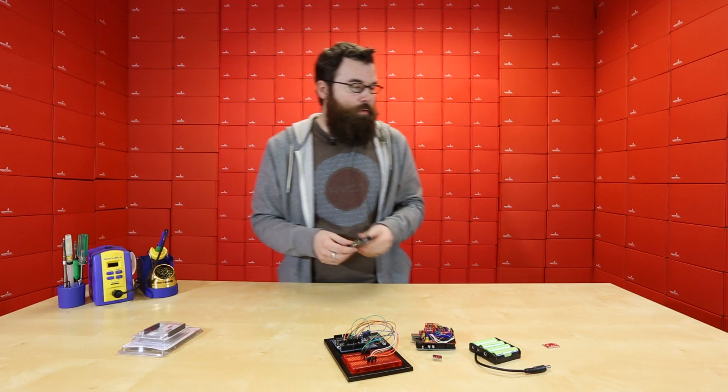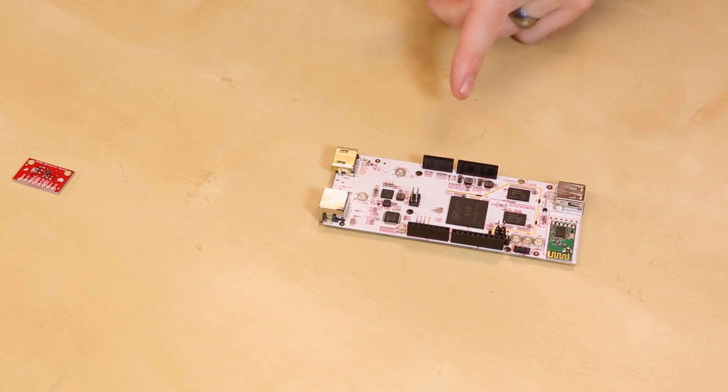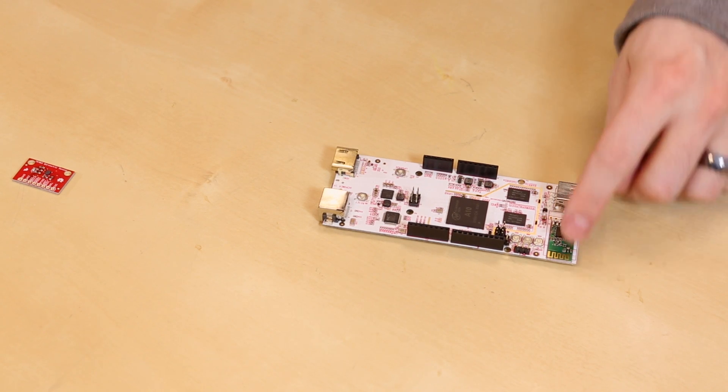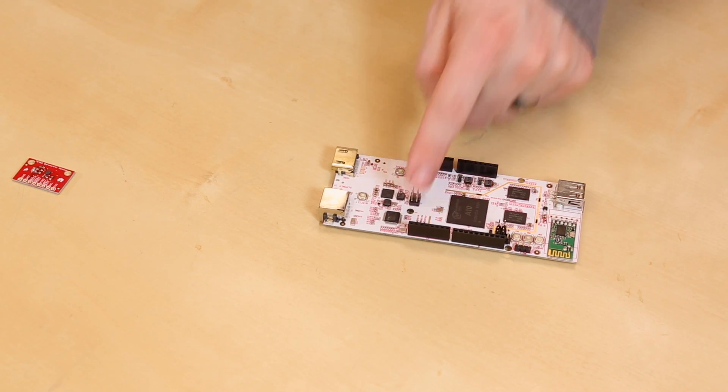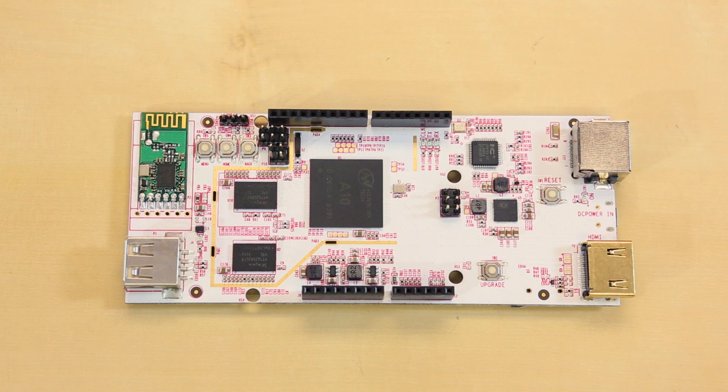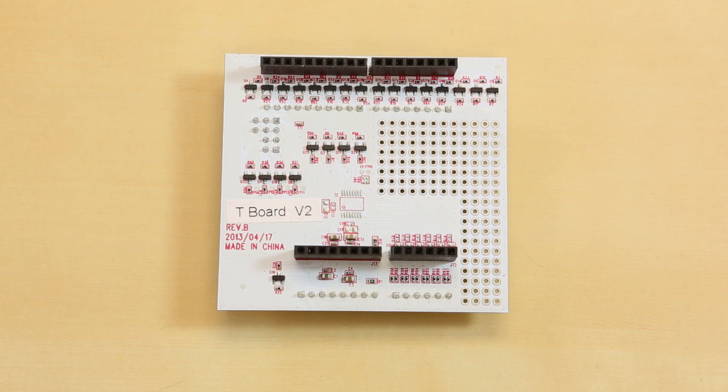Two weeks ago we announced the new PC Duino version 2, and the main difference between version 2 versus the first version was the addition of a Wi-Fi module here, and also the actual Arduino footprint here. The one thing about the PC Duino is it uses 3.3 volt logic, and not all boards use 3.3 volt logic for Arduino, so they now have the voltage translator shield. This is a simple shield that attaches to the top of the PC Duino and lets you go between 3.3 volts or 5 volt logic.